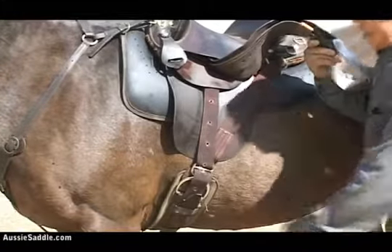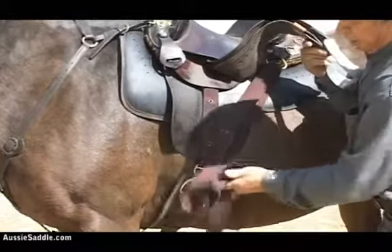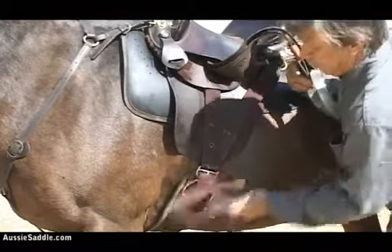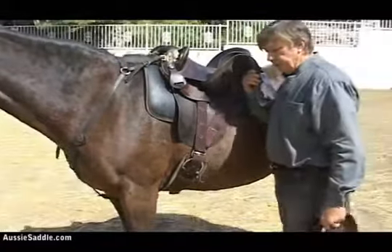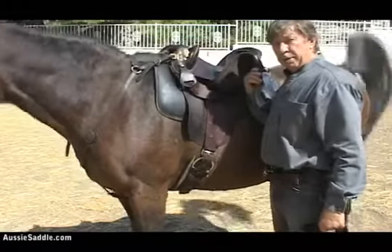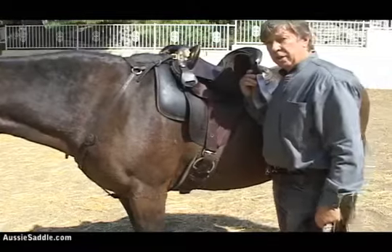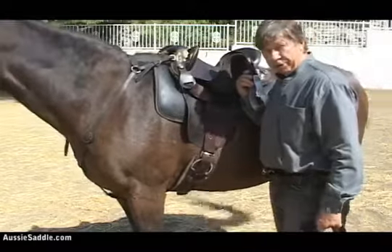You could actually set the girth back further if you wanted, but I like it about that far off. When you do exactly the same on the other side, this girth will go around evenly back through there. Not a bad system either on very big round draft horses with very big people — I'm talking people who are 250, 300 pounds. It's a good way to secure a very heavy person in a very big saddle on a very round horse.